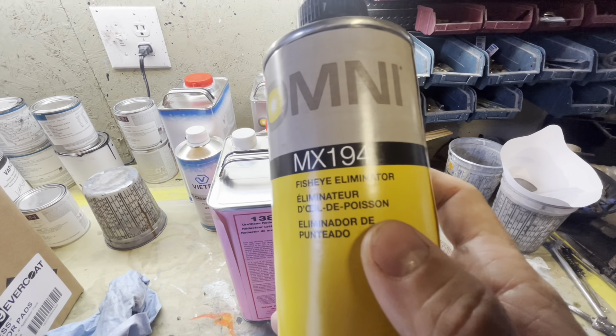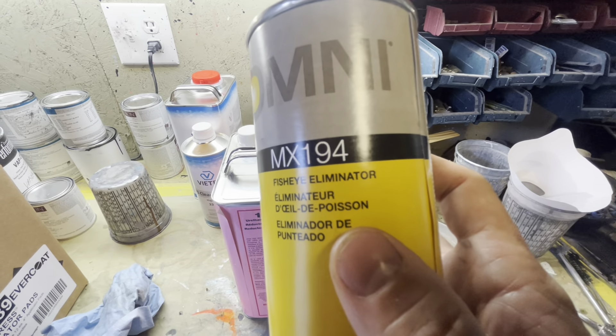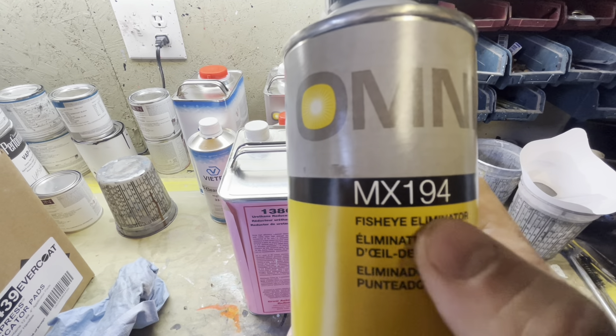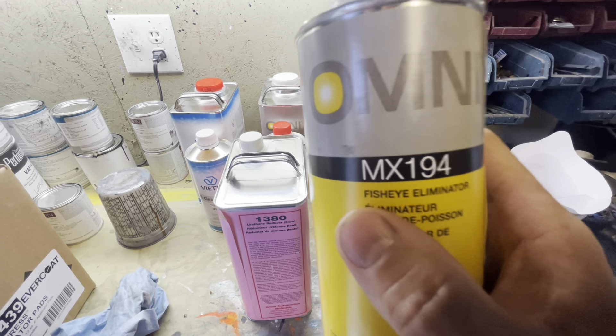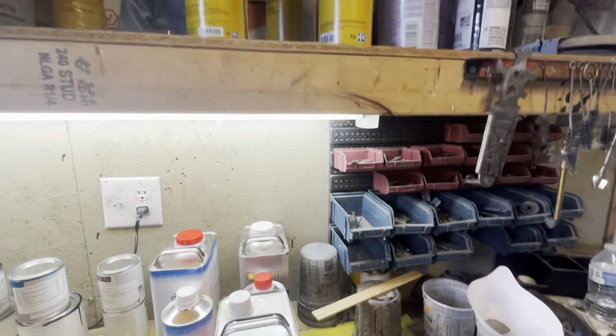You probably want to grab some fisheye eliminator, just in case you get in a bind. When you need this, it's normally last minute when you're in the middle of painting, and that's when you won't have time to run to the store. Go ahead and grab some fisheye eliminator. This is for when you run into contamination from not cleaning that great — it will save your butt. You don't need an accelerator; you can hold off on all that.